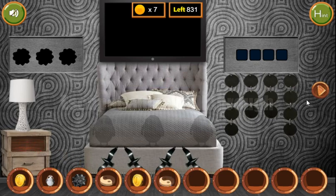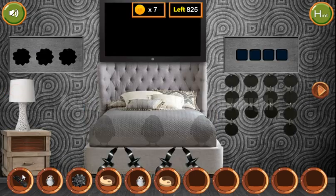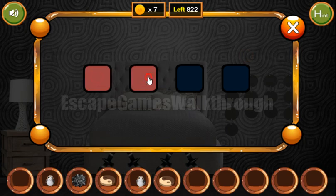We've got two coins to put here. Get the remote and the bird. With the remote we can get another hint from the TV — colored fish: red, blue, green, yellow, and again red, blue, green, and yellow.